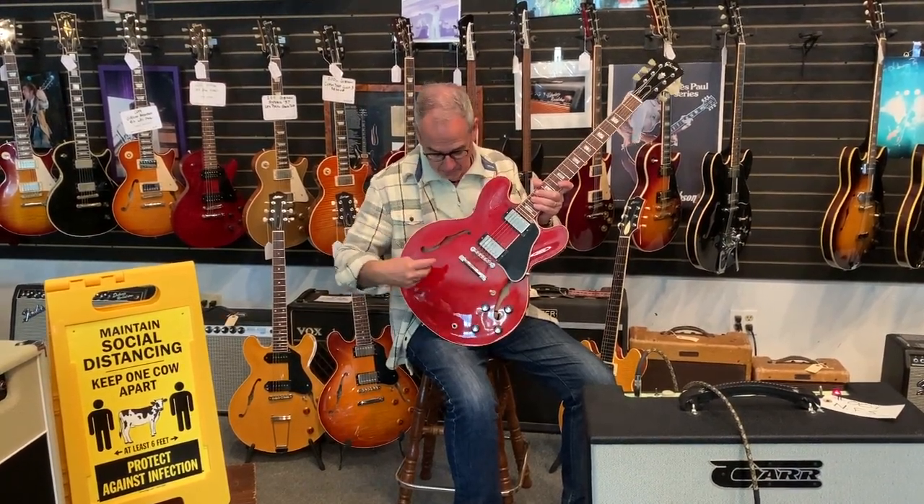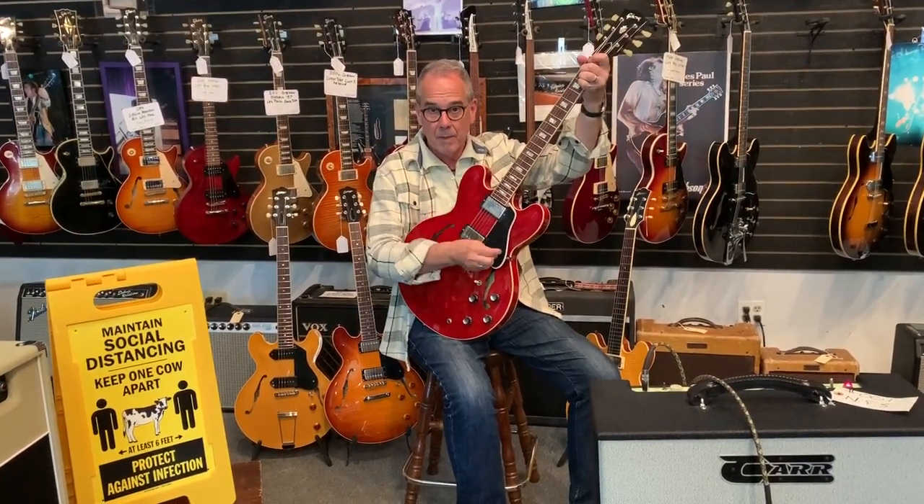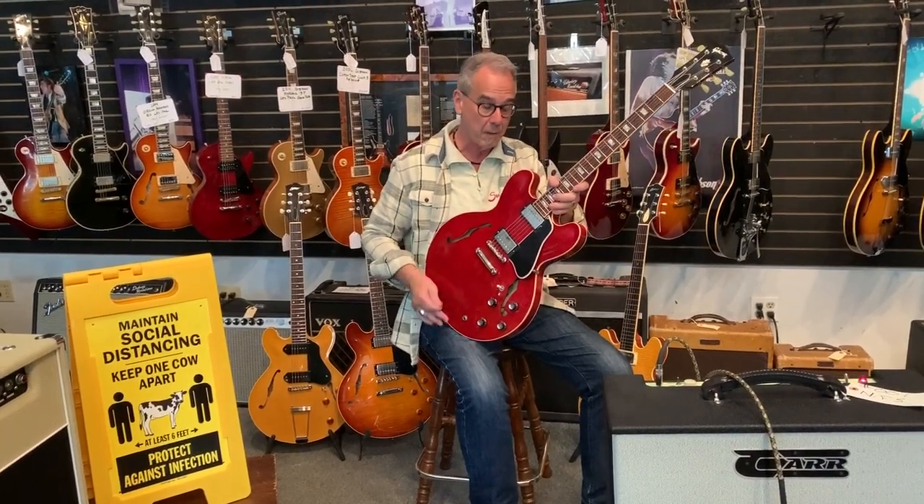Lately people always ask me what's selling, and for the past two years the most requested guitar we get is a 335. An ES335 is this — and all you guys know the ES335. They have a center block running through here; it's half hollow, half solid. The reason guys like them is because they have the same playability as any electric guitar, yet they don't feed back because of that center block.